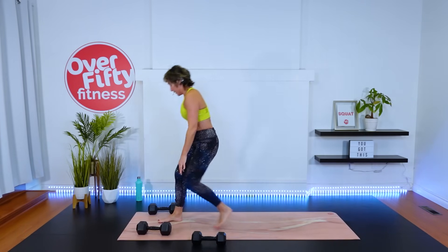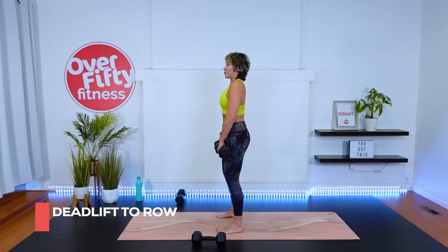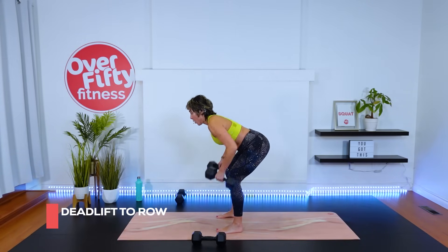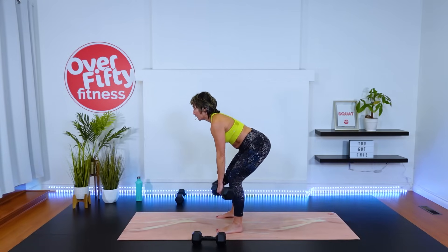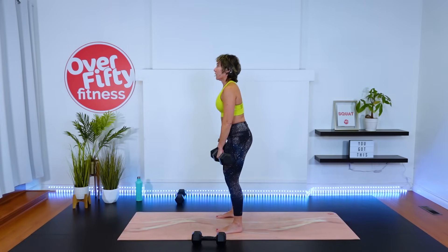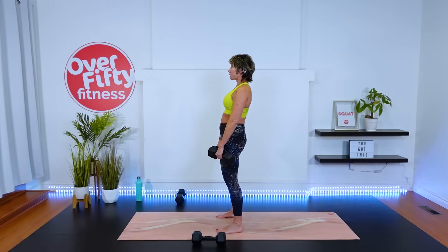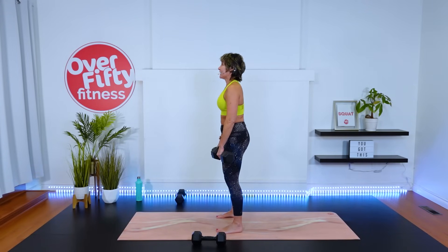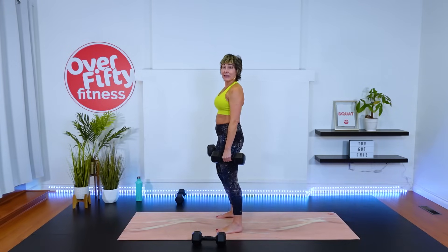Deadlift row — use your legs to get those dumbbells. Feet shoulder width apart, pull the shoulders back and down, draw the belly button in. Here we go — one, breathe, two, three, four, five, one more. Dumbbells down.